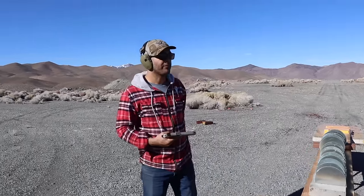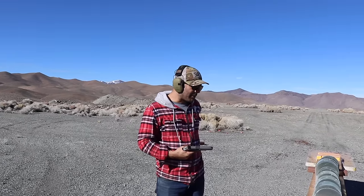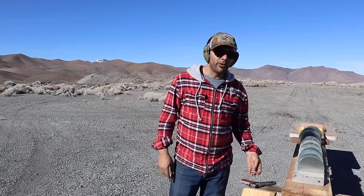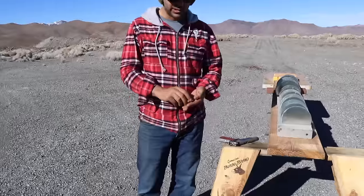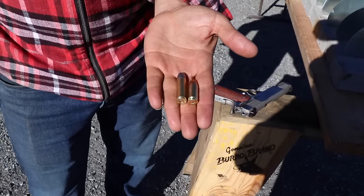Welcome to the science channel. Today we're gonna do a demonstration on 45 ACP versus 45 Colt. We're gonna see which one has more power. A lot of people confuse these two.